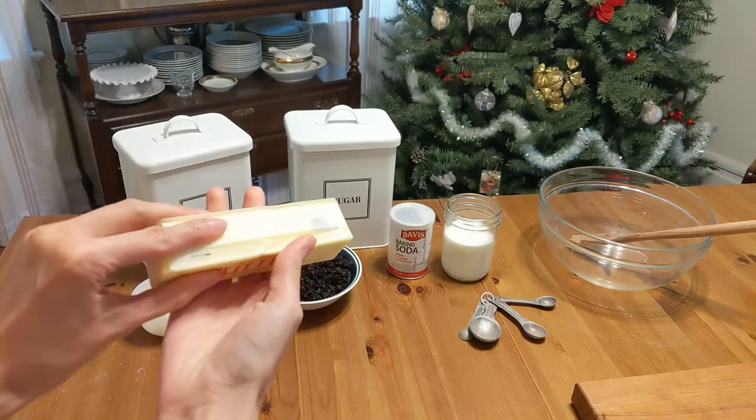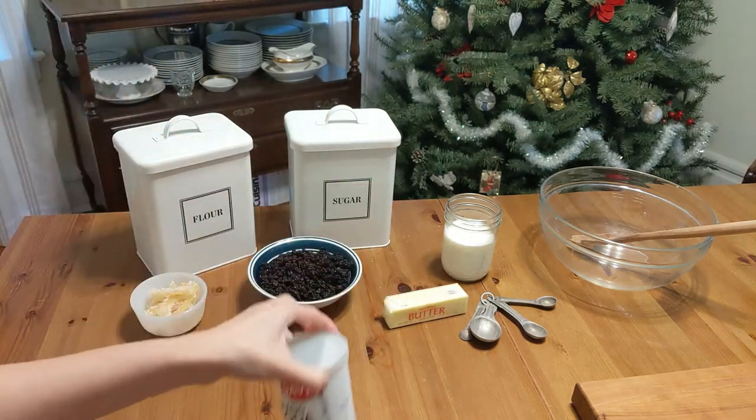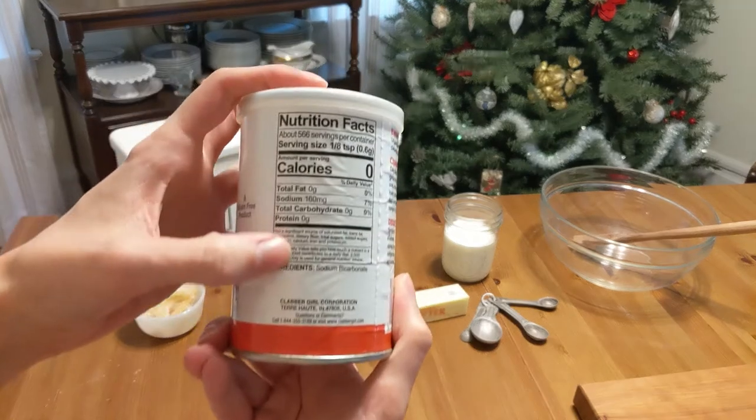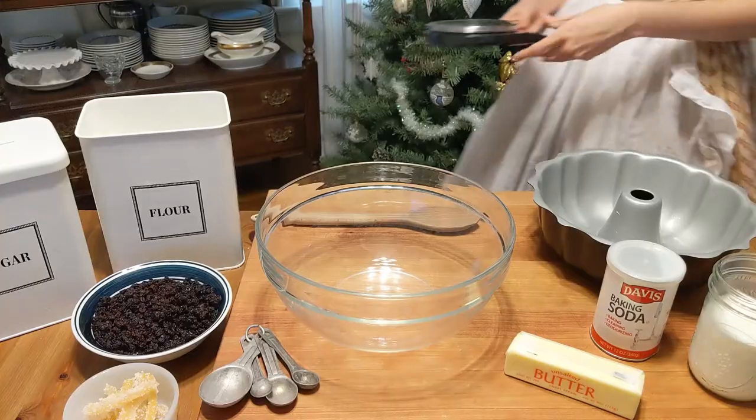You'll also need a quarter pound of butter, softened at room temperature. The recipe calls for ammonia or carbonate of soda. I'm not sure what Mrs. Beaton means by that, but I'm using bicarbonate of soda — known as baking soda — which will help the cake rise.